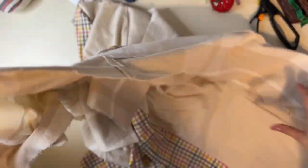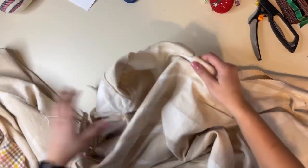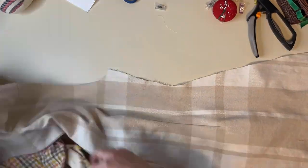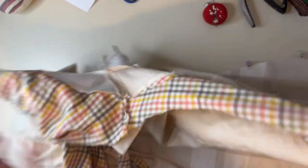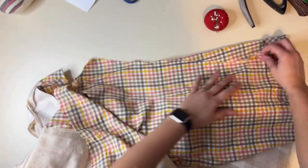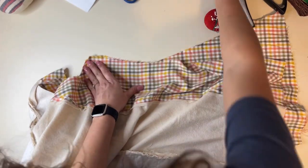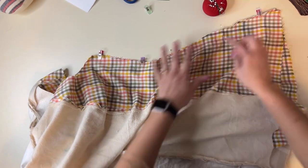Now we're going to sew our front and back side seams together, right sides together. Once we're done sewing that, put a stay stitch around the armhole so it doesn't distort and get too wide. We're also going to do the same with our lining pieces. As we're sewing our lining pieces together, we want to leave a gap on one of the sides — a four to six inch gap — where we'll be able to later turn it around. Also stay stitch the armhole of your liner.